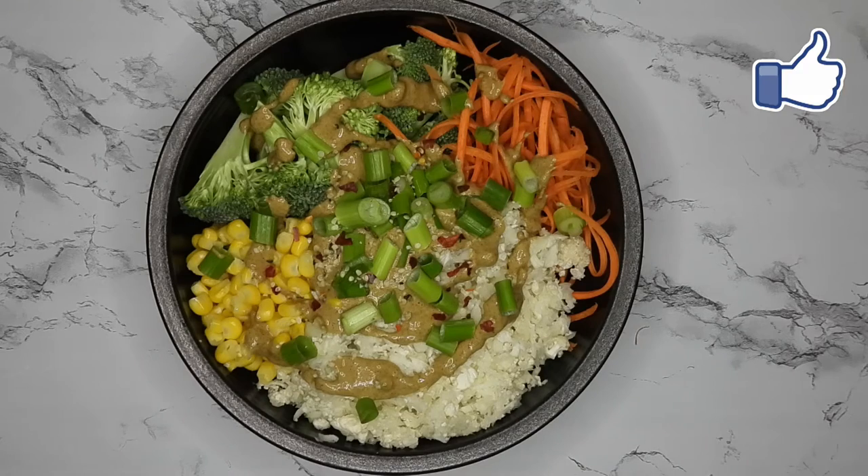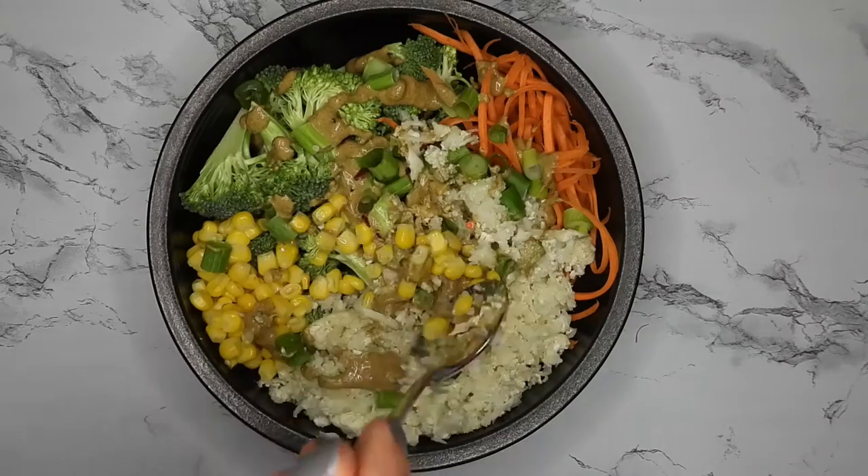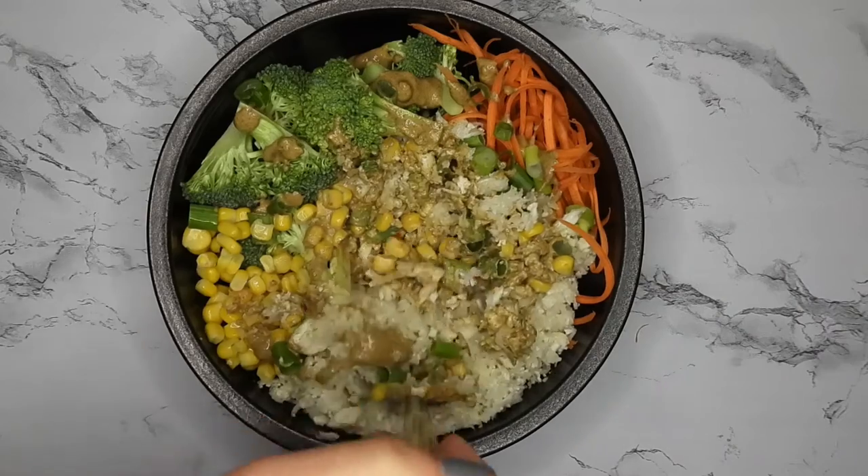Hey guys, welcome back to my channel. Today I'm going to show you how to make this super easy raw vegan coconut Indian inspired spicy curry. It's super easy and healthy and very very good.